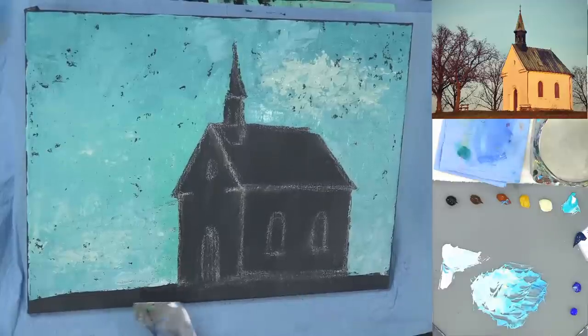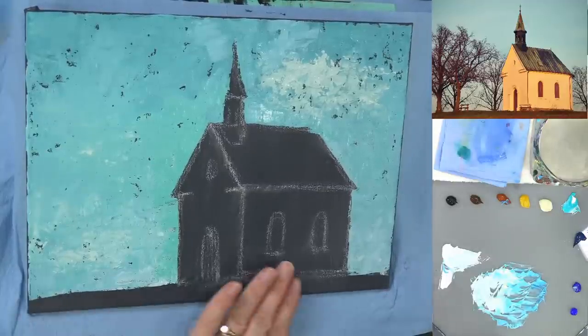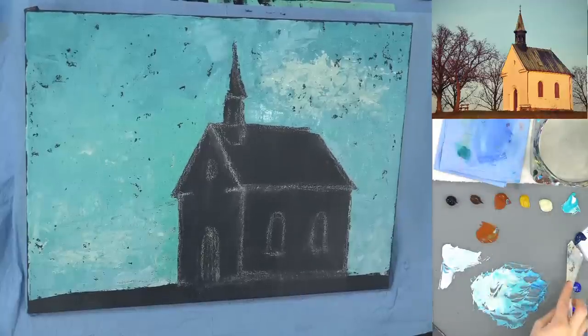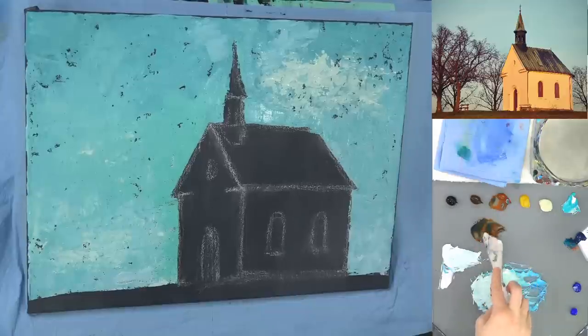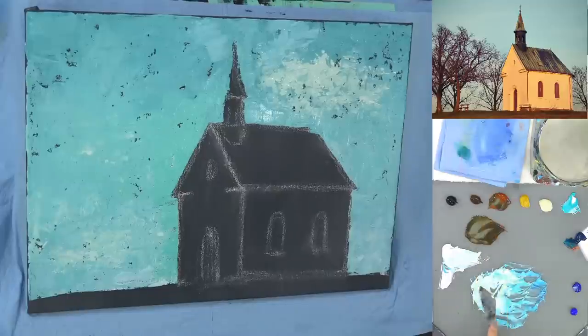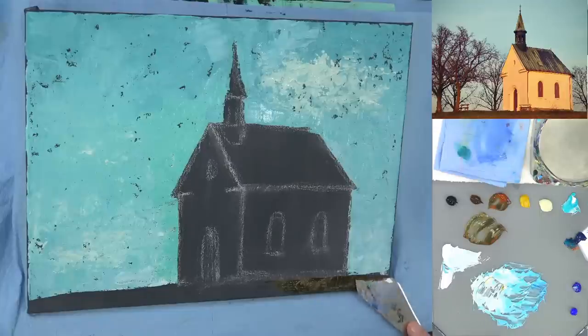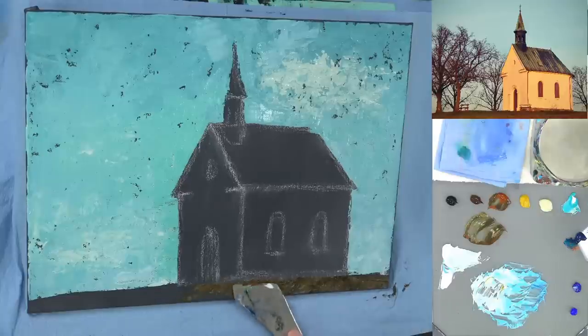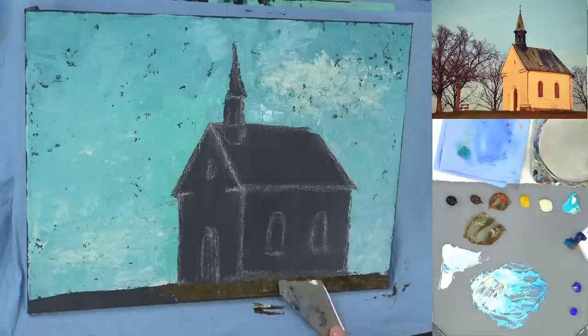I'm going to put some burnt sienna down in the grassy area as an undertone. I'll grab that burnt sienna and the cobalt teal — those should be pretty together for a dark greenish. I'm going to do more brown than green here, with just a little bit of white. I'm going to scrape that in down here — it's not going to be a very pretty color yet, but we'll add more green to it later. This will be our undertone for the grasses; there's a lot of brown in this picture's foreground.